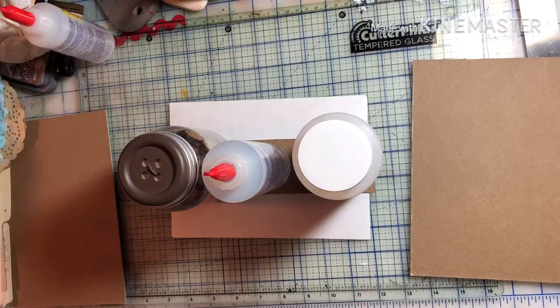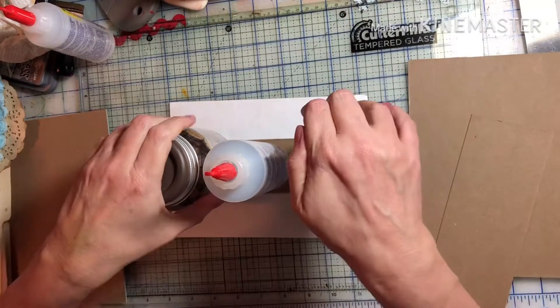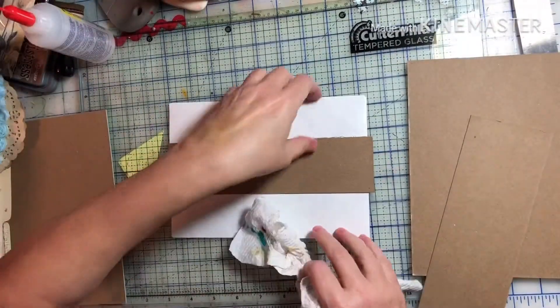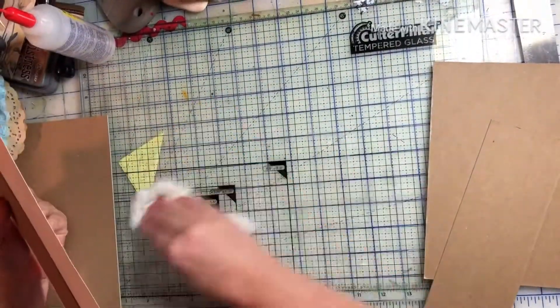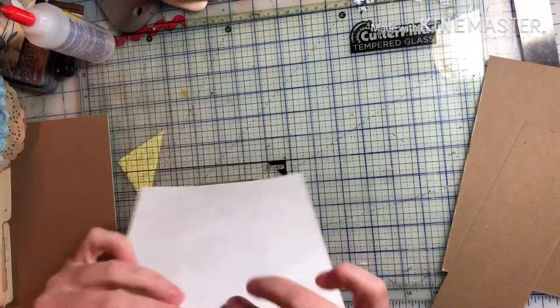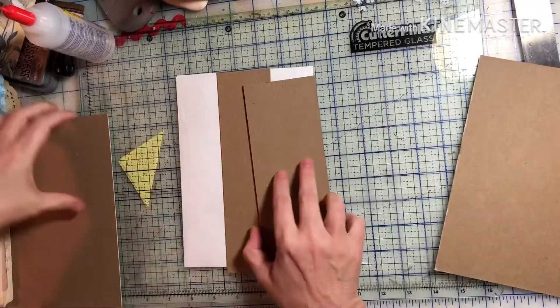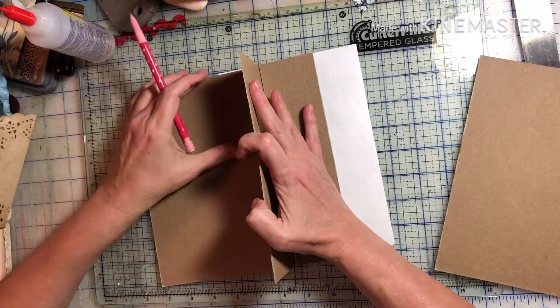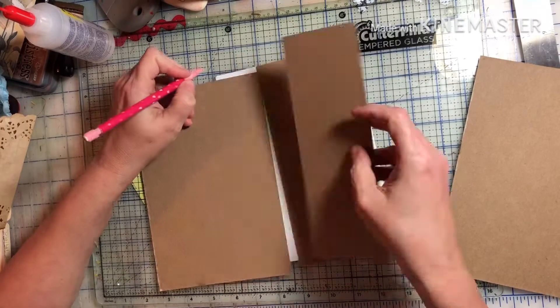I wanted to use fabric for this one because I'm a quilter, so I have like two bookcases full of fabric that I need to use up. And right now, since I'm journaling on my cutting table, I am not quilting.